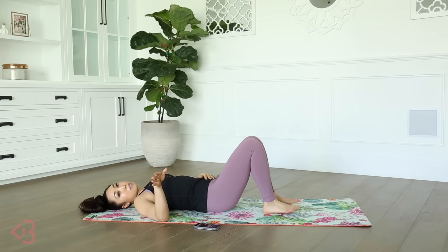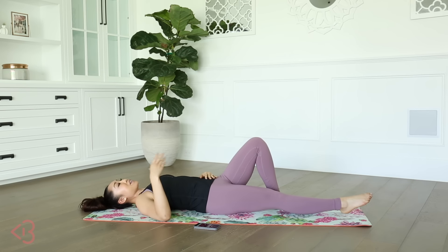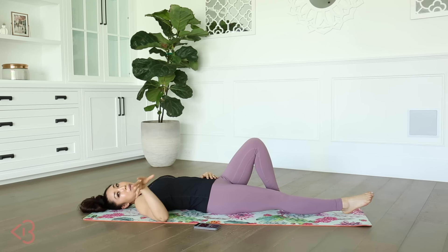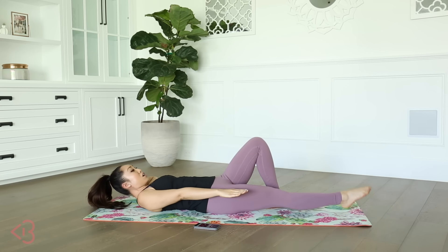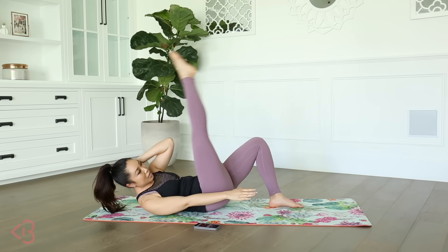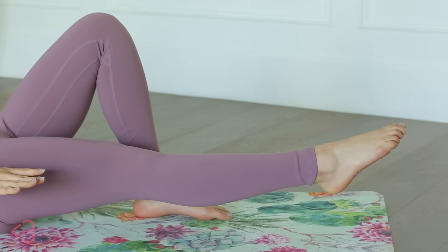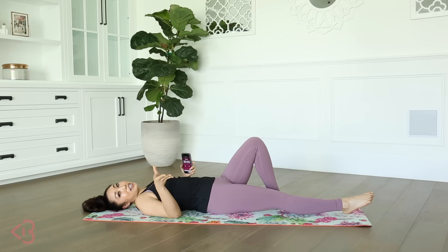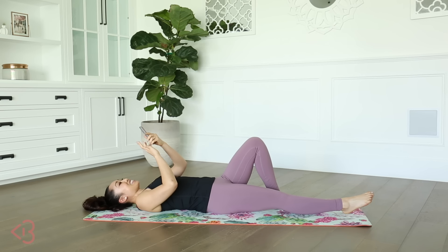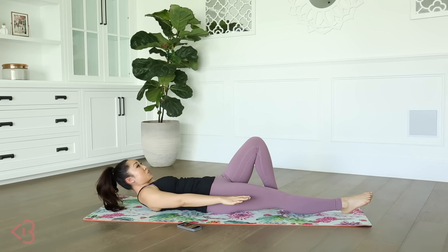Our first move is going to be the cross kick crunch, which if you remember from the 100 abs challenges — this was day two with Iskra — so one hand behind the nape of the neck, one hand out long. I'm going to lift up, knee to elbow just like that, and come down. So that's all it is. I'm going to hit start and then there's no return, you guys. Let's do this.